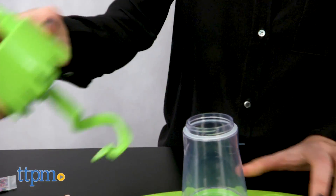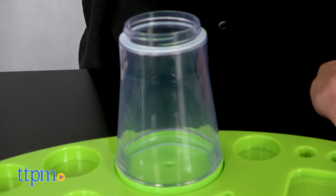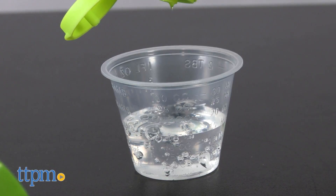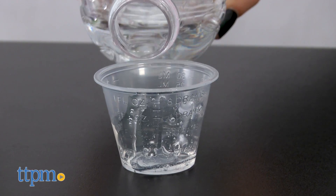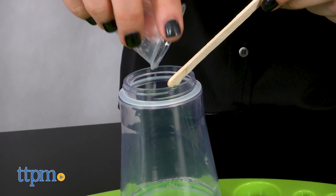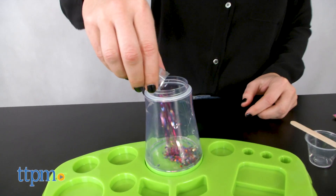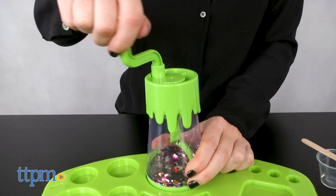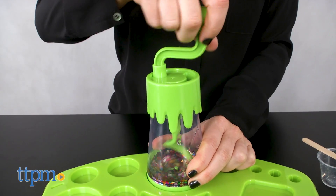First, we open the mixer and put the crank top aside. Next, measure 50 milliliters of clear glue and pour it in the mixer. Then add 25 milliliters of room temperature water. Since we're going for confetti slime, we're now going to add the pack of confetti glitter to the mixture. Now we blend all of this together using the crank.